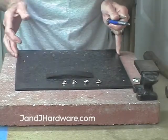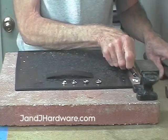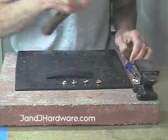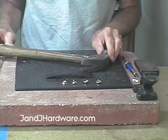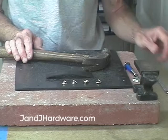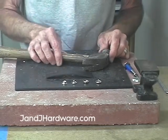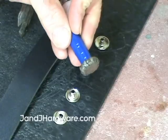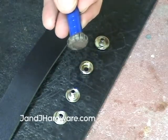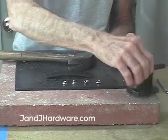We need our pounding board. We need a hammer, and you will note that we are using a steel hammer. Some people think that's a major no-no. I never use a steel hammer on a good cutting tool, but for everyday work on inexpensive tools, while it does chew the heck out of the tool, it also saves your arm. It's a lot easier to work with. And we'll need our bench handle as well.